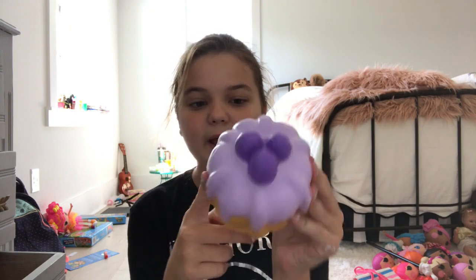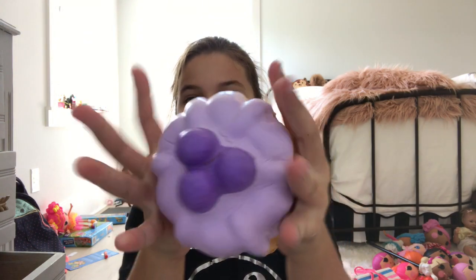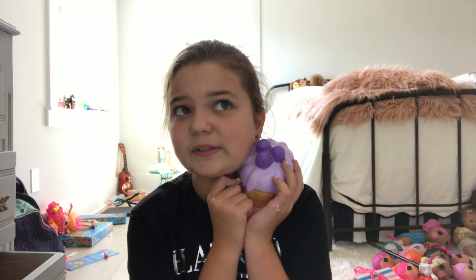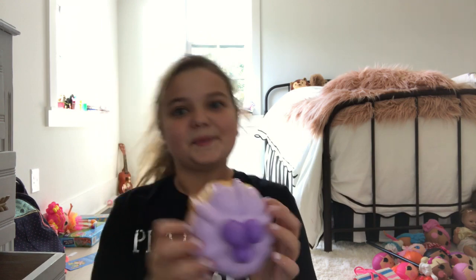The next color is purple. For this I have this soft and slow bun cake squishy. This was one of my first ever squishies — well, not exactly, because I started collecting but lost all those.